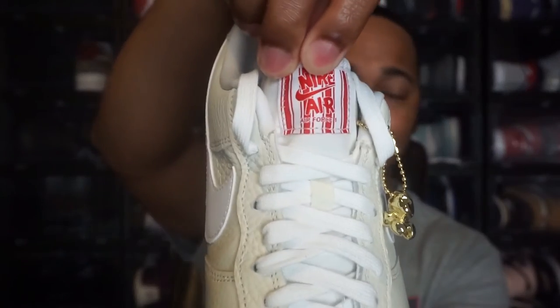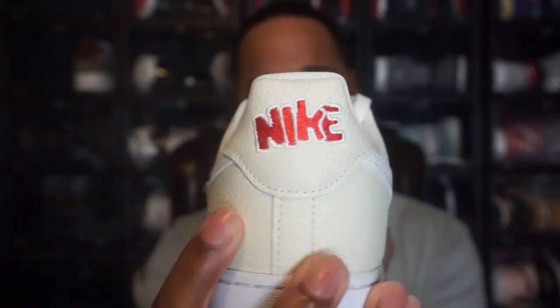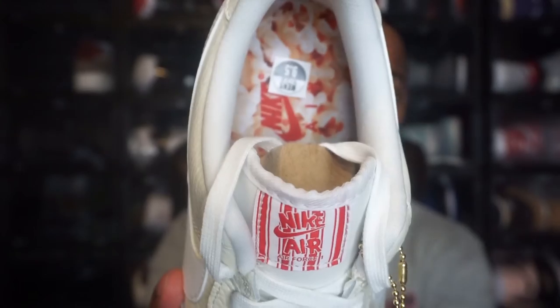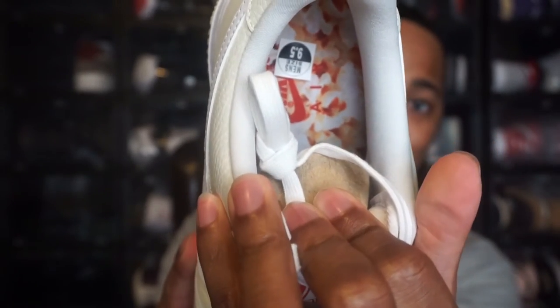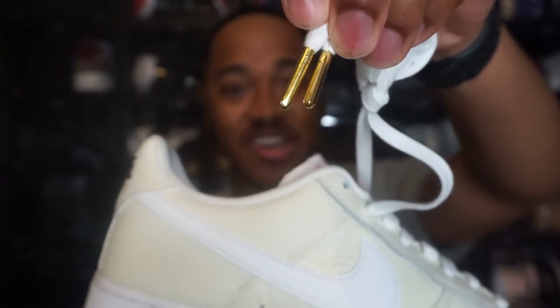Another cool thing they did — the tongue kind of sticks with the popcorn theme. It has 'Nike Air' in almost a cartoon-style writing, and it's the same on the back with the Nike branding, that same cartoonish writing. The other cool thing I really liked was the insole of the shoe — you can see the popcorn print all throughout the insole. I thought that was a really cool addition, even though you don't get to see it every time you wear the shoe. They also have white laces and gold lace tips — or aglets.